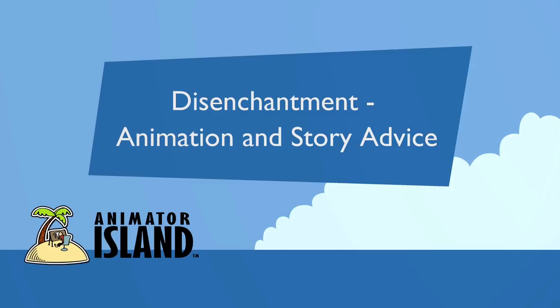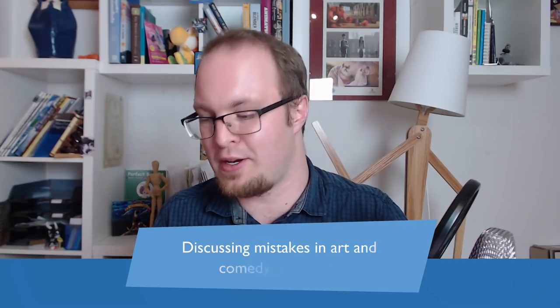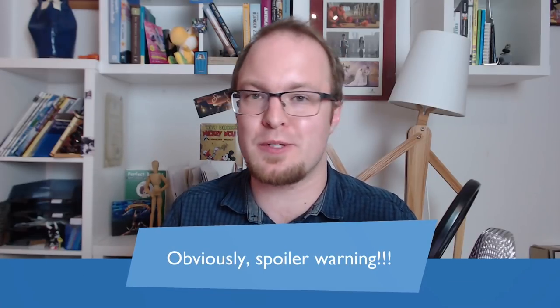Let's have a look at Disenchantment — the animation and the story. Discussing mistakes in art and comedy is always a bit problematic because what might be funny to me might not be funny to you, and some of these things are subjective. There are films and stories that work really well, and we can try to take what works in other series and put it into the stuff that doesn't work so well in Disenchantment. We're going to talk about the show in its entirety, taking stuff from all episodes — so if you still want to enjoy the series, you should probably watch it first.